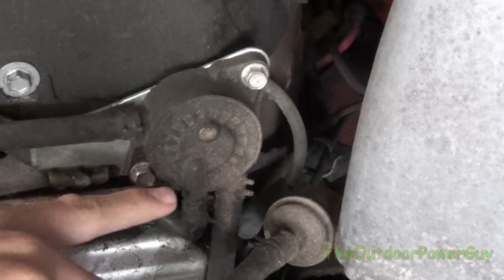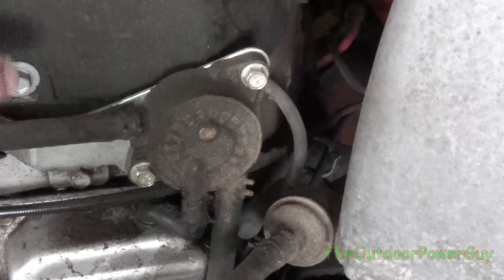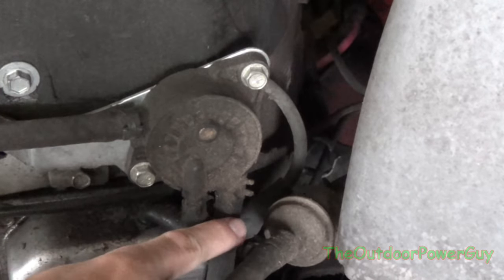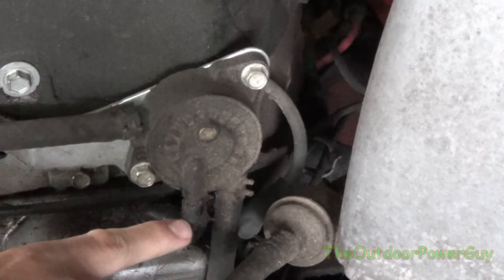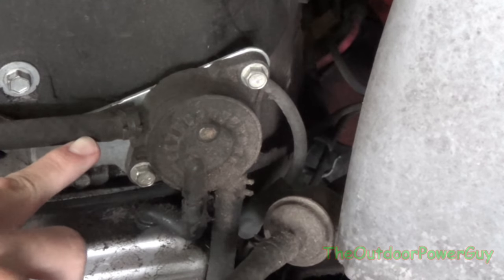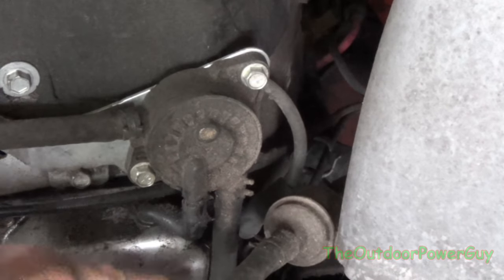But on most V-twin engines you will see this style of fuel pump. This is a Briggs and Stratton 26 horse V-twin — it's a pretty big motor on a pretty big mower. Again: this is your inlet from the gas tank, this is your vacuum line or center port, and this is your outlet to the carburetor. So: to carburetor, from fuel tank, vacuum.